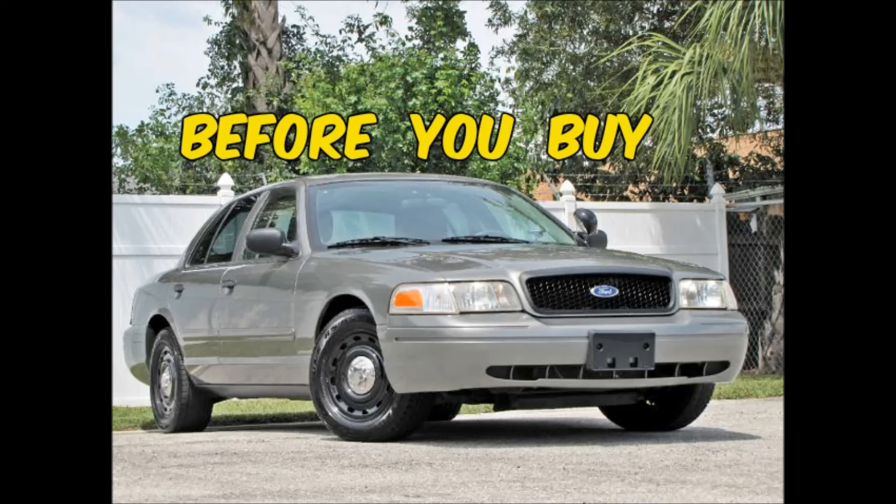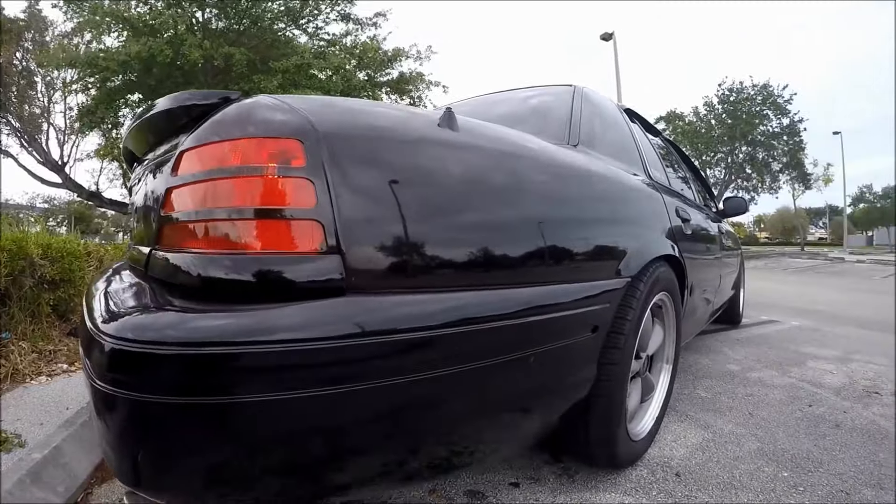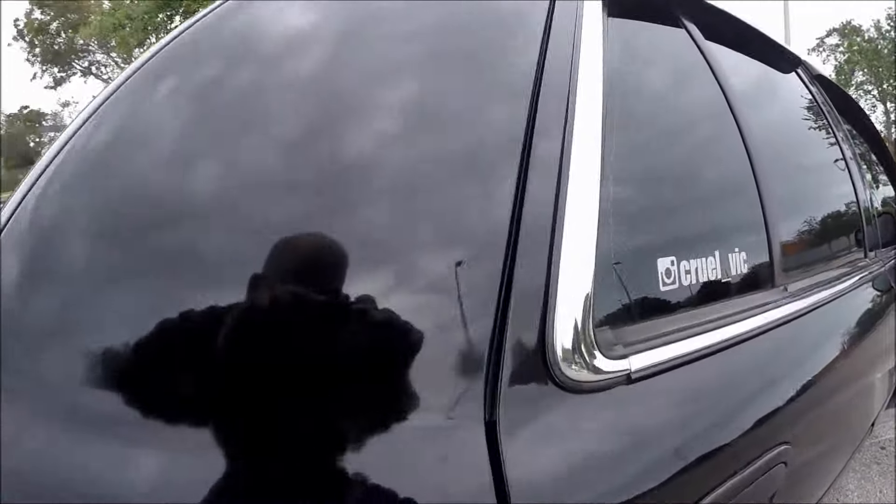If you ever look up the name Crown Victoria, you'll find a picture of Mr. Random under the definition. That's because I eat, sleep, and breathe Crown Vics. So if you're looking to buy one, you just hit the mother load of Crown Victoria videos. Ladies and gentlemen, this is Before You Buy a Ford Crown Victoria Police Interceptor.